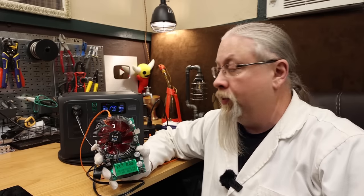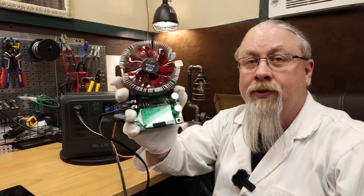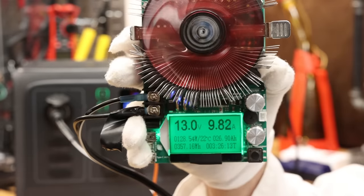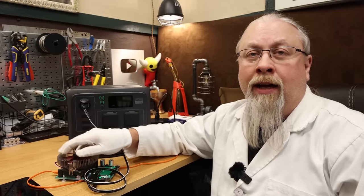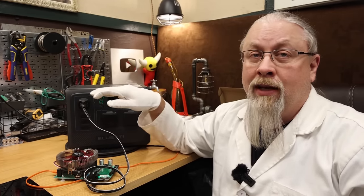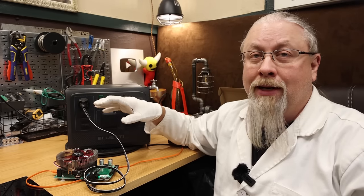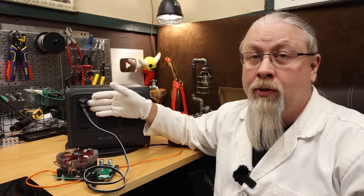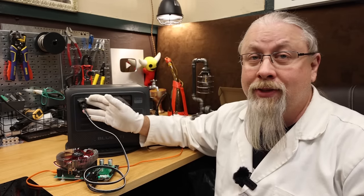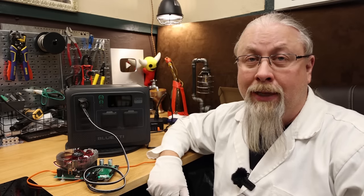What about the regulated 12-volt output? This does offer a regulated 12-volt output at 13.7 volts. At 10 amps, it is still outputting a whopping 13 volts — that is pretty strong. Most of the time, the voltage sag in these things will drop it down to 12.5 or 12.6 volts even if regulated around 13.6. This one's excellent because it's still giving you 13 volts even at the maximum 10 amps. I don't think I've ever seen that before, especially in a smaller power station.